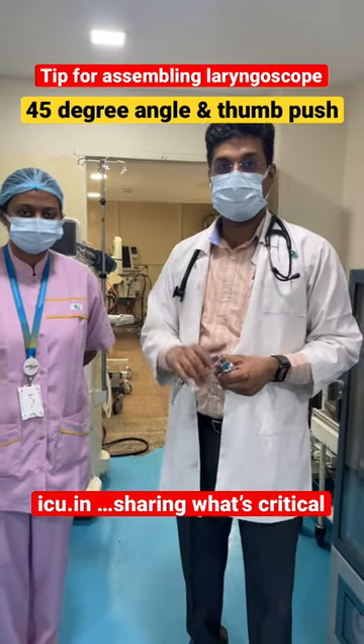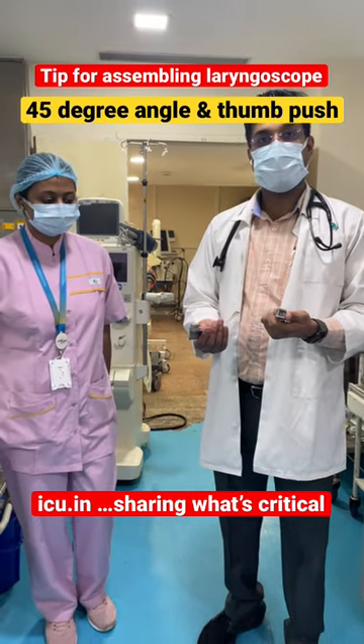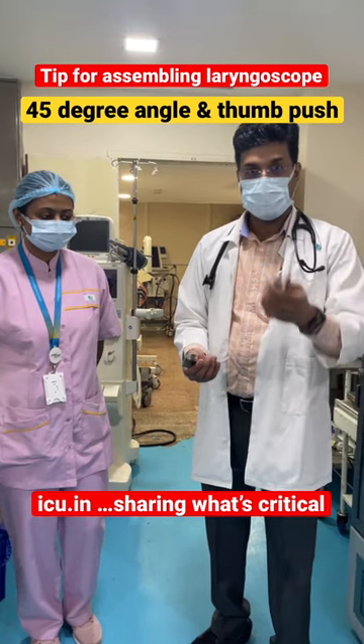With me is Sister Ruby today, and we want to show you a tip on how to assemble this laryngoscope. I have seen many students and new joiners struggling to fix this laryngoscope.